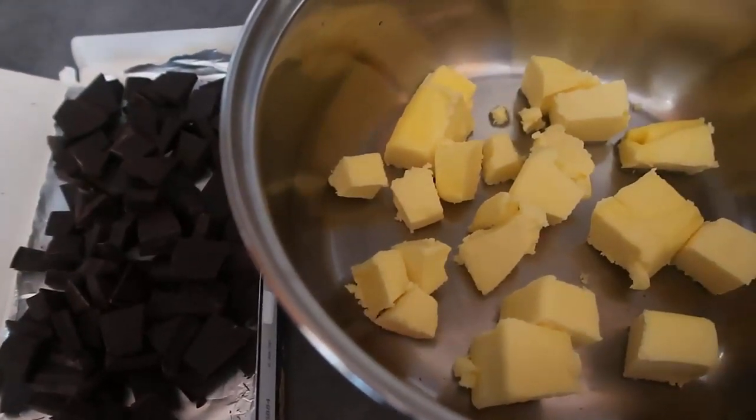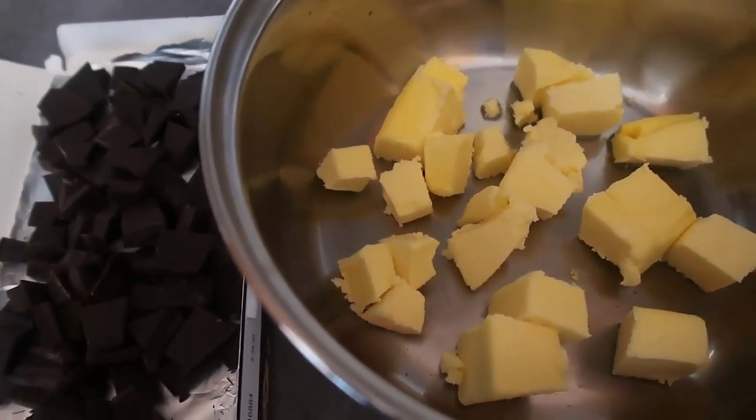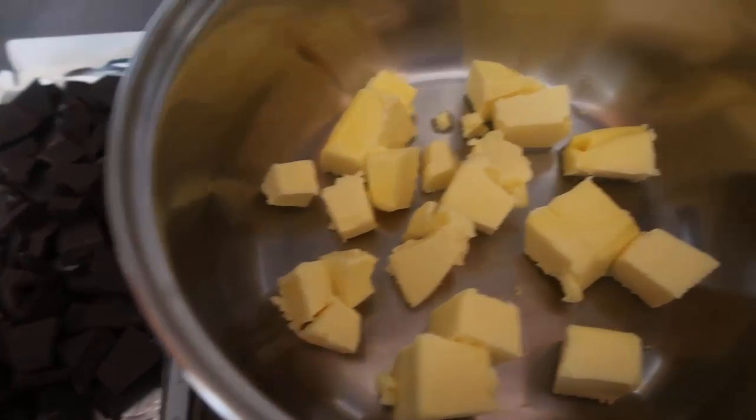As soon as the butter is melted we'll add the chocolate in to melt along too. I've popped the oven on to 180 degrees Celsius, which is 350 Fahrenheit, and also lined a round baking tin with well-greased baking paper so that it's ready to go.